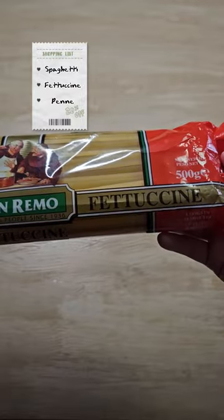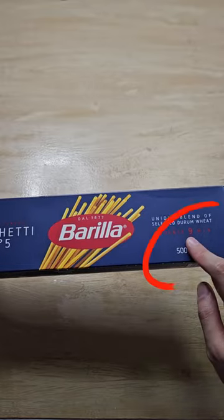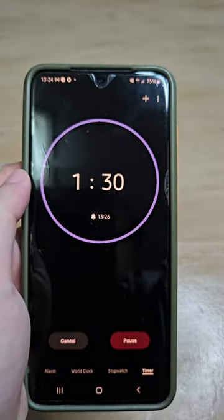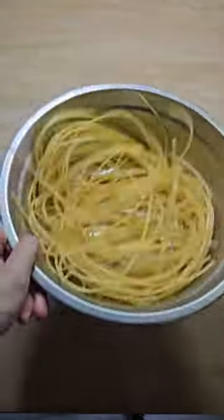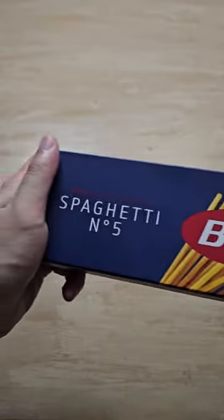I'll be teaching you three kinds of pastas. For reference, I'll be showing you how to pre-cook the spaghetti, fettuccine, and penne. Let's go! First off, I'll be cooking the spaghetti — on the packaging it says nine minutes, so I'll be pre-cooking it for one and a half minutes. Remove it from the boiling water, toss it with olive oil, and cool it down on the tray. Feel free to pre-cook the entire packet.